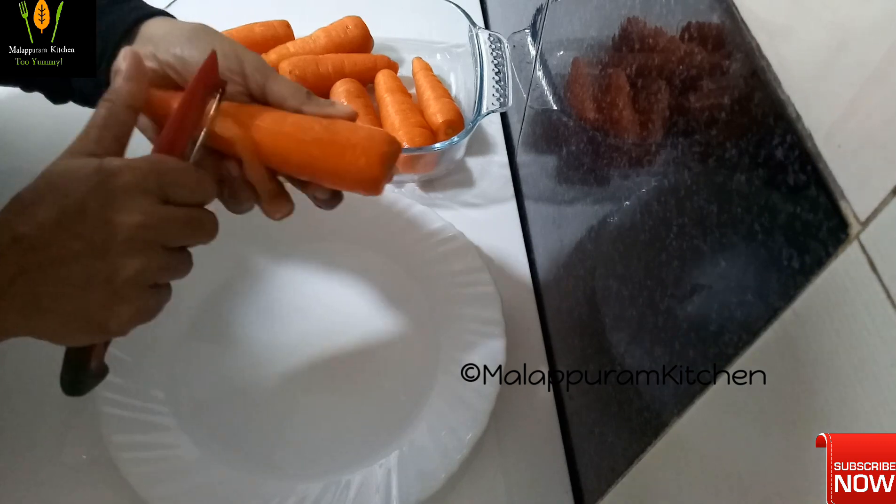This goes in the fridge for a few minutes. It is a juice — keep it for a few minutes. This is the third step — I am going to mix it in a little bit.